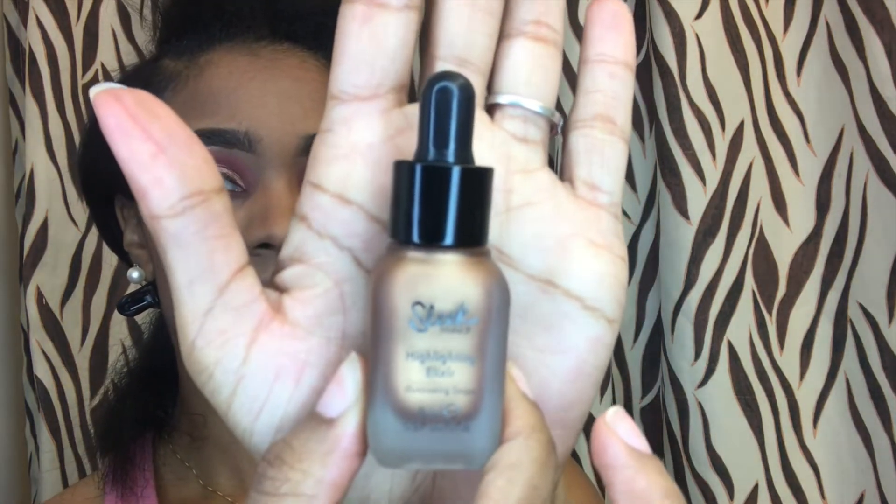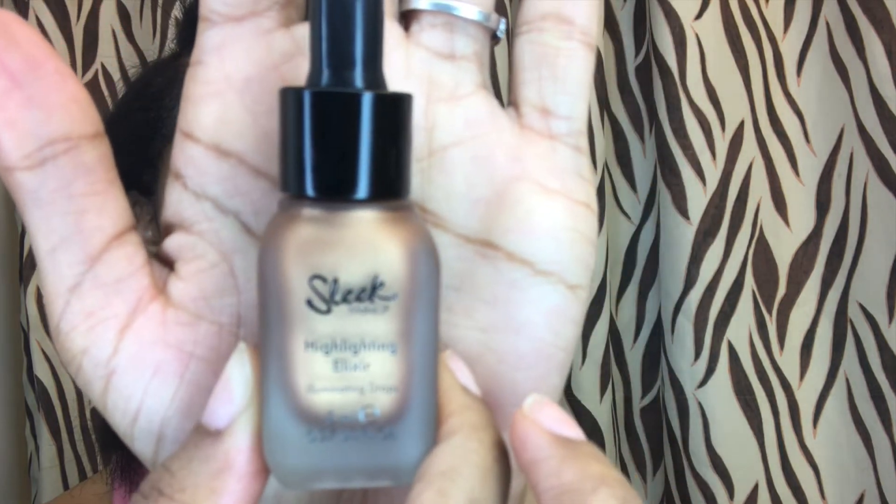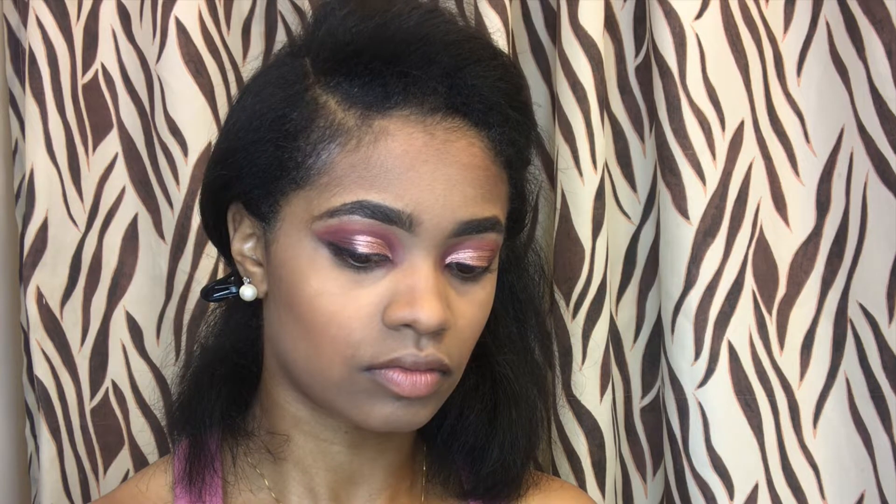Now I'm going to go ahead and take the Sleek Highlighter Elixir — I'm not sure how you say it — and I'm going to go ahead and dab it on with my finger. It's kind of hard to blend, so if you ever get this, just use a little bit.